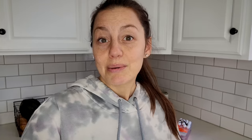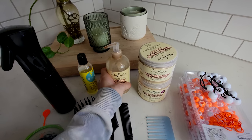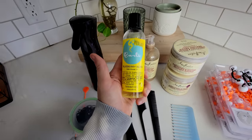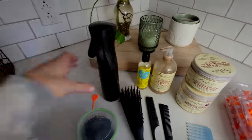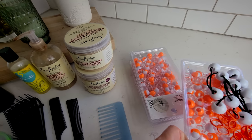I'm about to get started on Tiana's hair but first I want to show you the products I'm going to be using. For conditioning I use the Shea Moisture Jamaican Black Castor Oil line — I've tried so many and this works the best with her hair. I have the regular conditioner, the treatment mask or deep conditioner, and the leave-in conditioner. For oil I use Blueberry Bliss by Curls — it smells really good so she likes it. I also have a spray bottle with water, rubber bands, orange rubber bands for her style, and beads and bollies she picked yesterday.